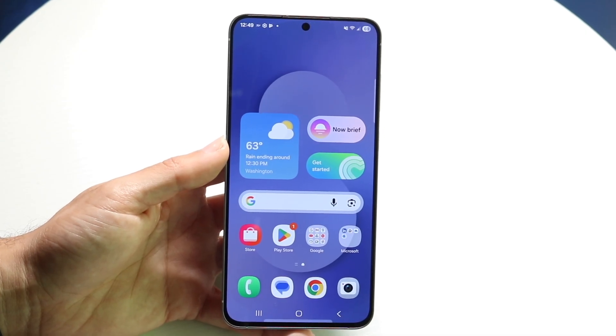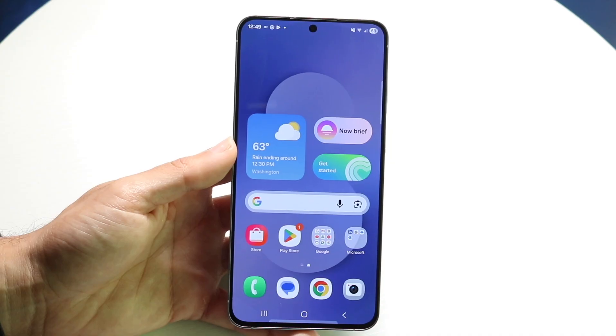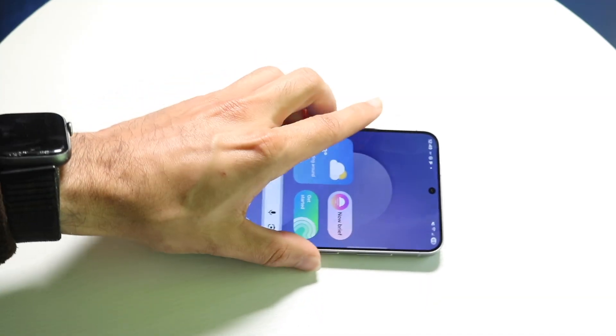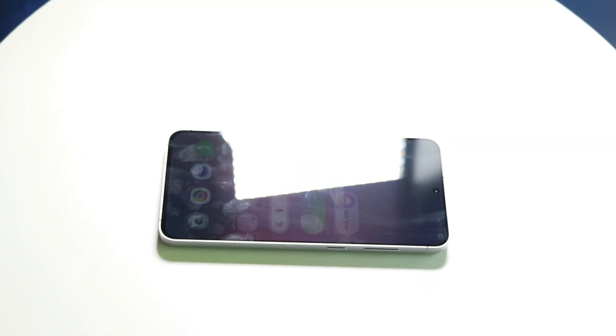That pretty much covers it. Hopefully you now have a better understanding of how to use your Samsung Galaxy S25 FE. If you have any thoughts or questions, please let me know in the comment section below. Hit the like button and subscribe. I love every single one of you guys — hopefully I'll catch you in the next video. Peace out.